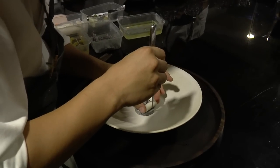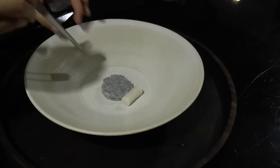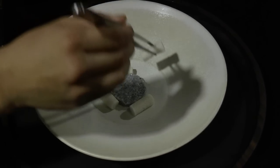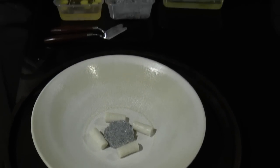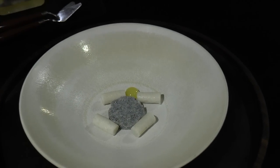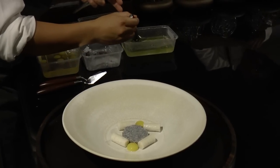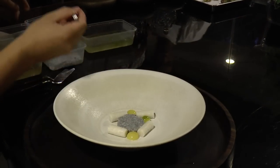And then, this is the chendol. Chendol is actually made of coconut milk and rice flour. And then we made a spherical out of it — this is the chendol.